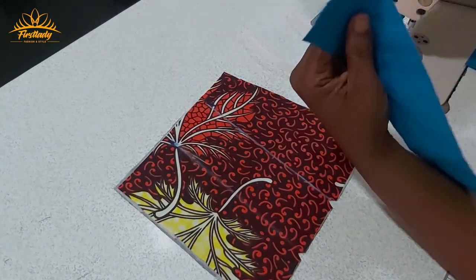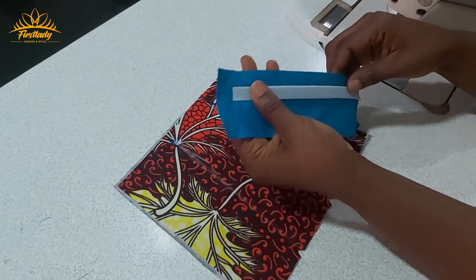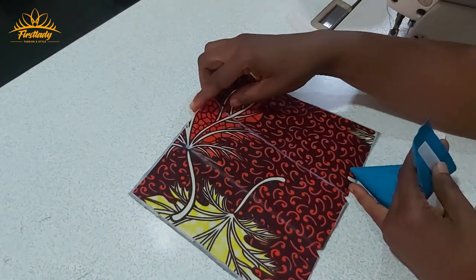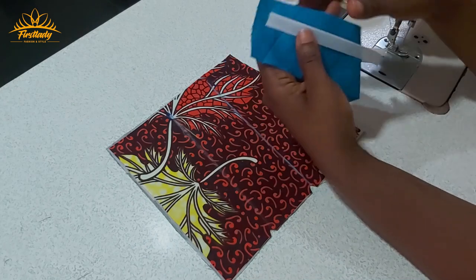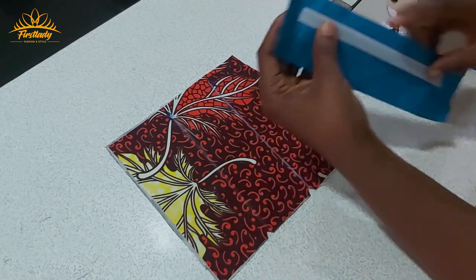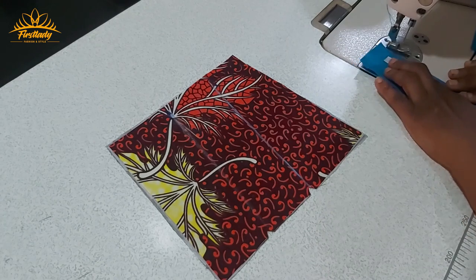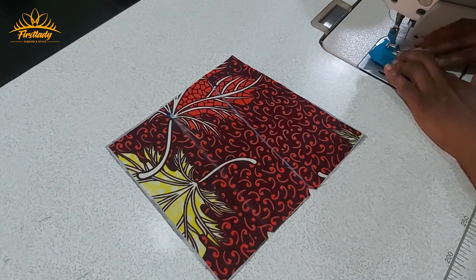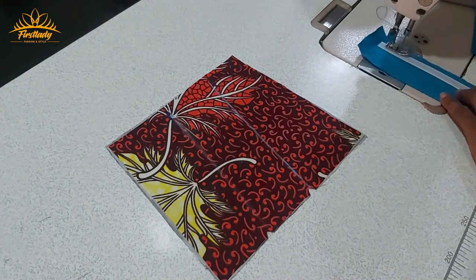This is my boning. I'm going to hold it down and make sure that when you are cutting your boning it will not reach your seam allowance at the top or the lower part. On the right side of your fabric, place your boning on the right side of your fabric this way, and then sew down one of the edges. This is the red rigilene boning, so you can easily sew it down.